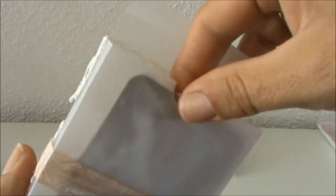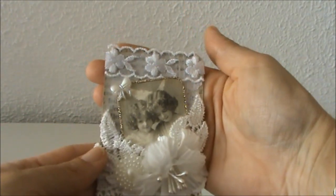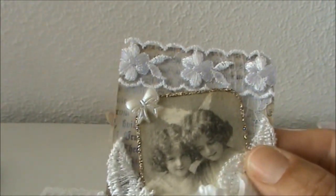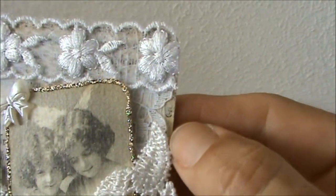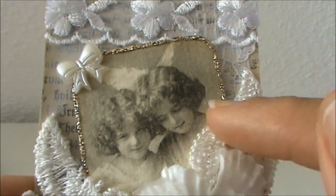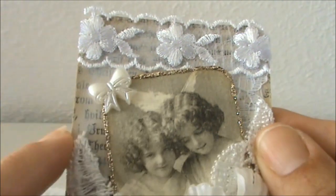I used some platinum stickles along the edges and some flat back pearls from my stash. Inside the box is my ATC — I used some kraft cardstock to create these ATCs and I covered it with gesso so I can write my information on the back side. I covered the cardstock with the book paper and in the background I have the white dainty lace, which creates some really nice texture. On top I used the beautiful white lace with the embroidery. Here's one of the images from the napkin — I adhered it to cream colored cardstock and went along the edges with the platinum stickles. And here I have one of the doodad bows, inked along the edges with my Freight Burlap Distress Ink.